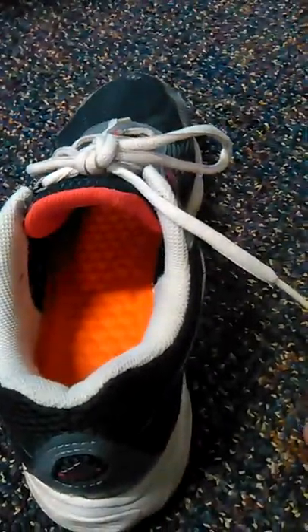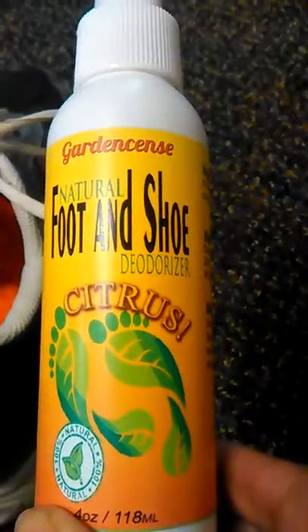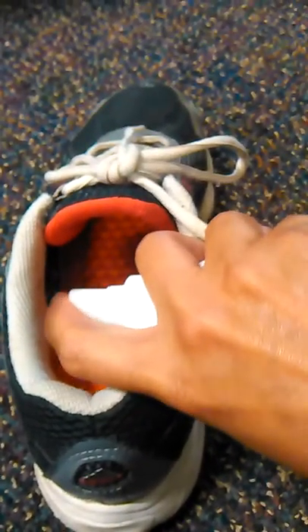Hi, it's Queenia and today I am reviewing a foot and shoe citrus natural deodorizer. I already sprayed my shoe and it smells so good already, but I'm gonna pump a couple more.